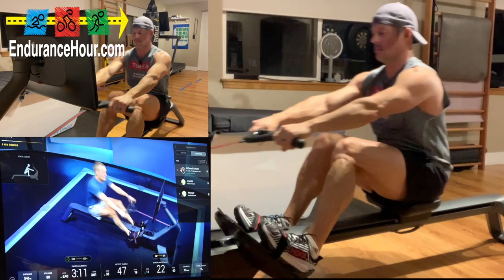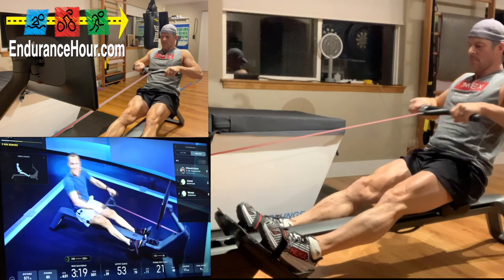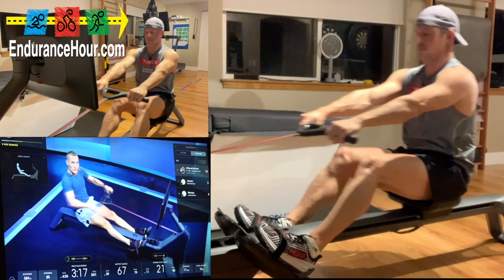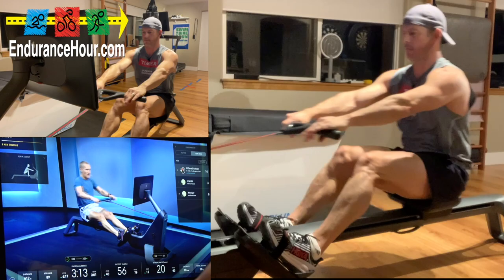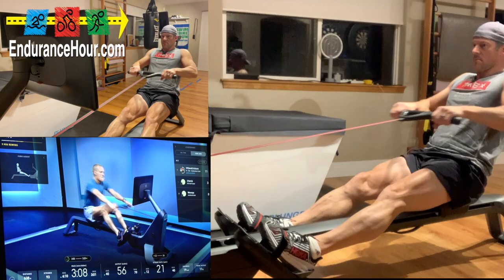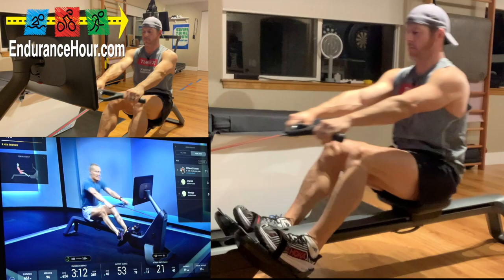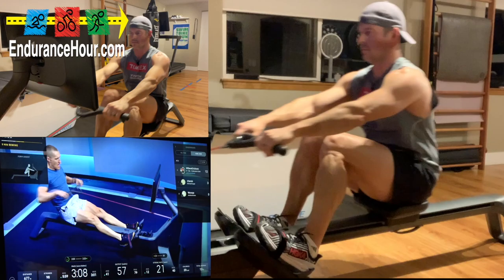Good job everybody — a little faster at 22 to 26 stroke rate. It's like swinging a golf club — you can swing really hard, but unless you have great control, the ball's not going to go where you want it to. Same thing in rowing: you can row really hard, but unless you have great form and technique, you won't get the metrics you want. About 30 seconds, then we'll go to the last minute at 24 to 28.